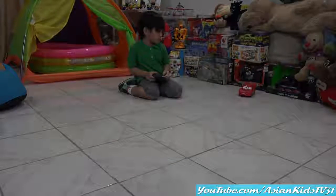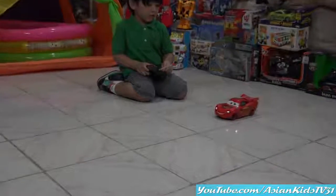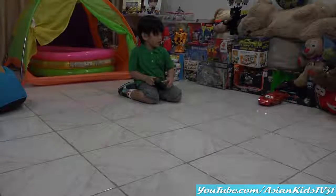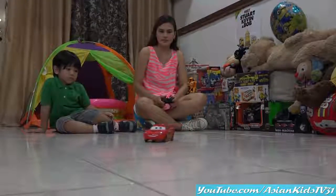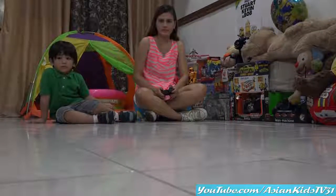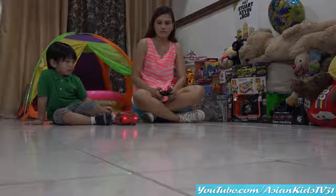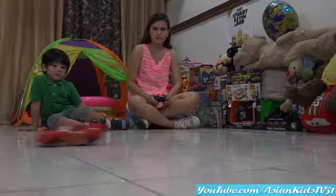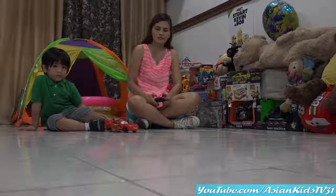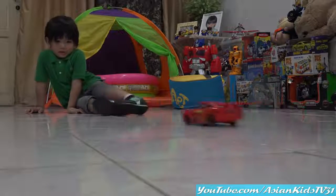Backward! Forward! Lightning McQueen! Wee! Reverse! Wee! Look, Garrett! Wee! Am I good, Garrett? No!